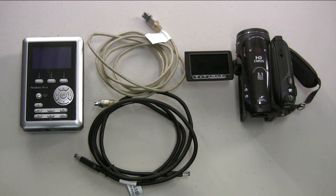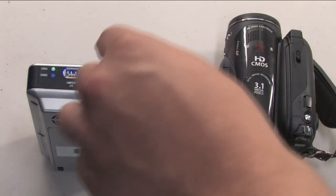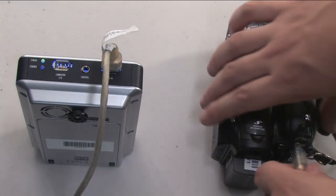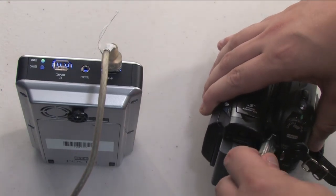The first step in using the hard drive is connecting the camera and hard drive. To do this, connect a Firewire cable to the DV I/O port on the hard drive, not to the computer I/O port. Then connect the same cable to the appropriate port on the camera.